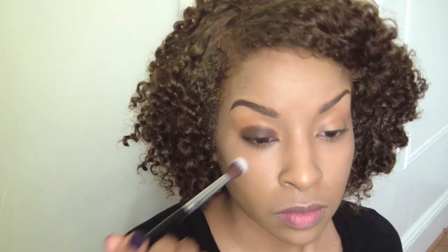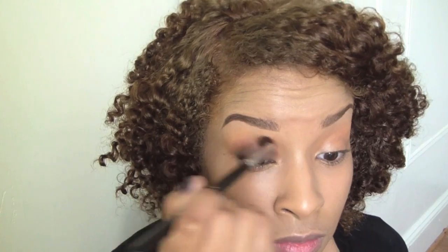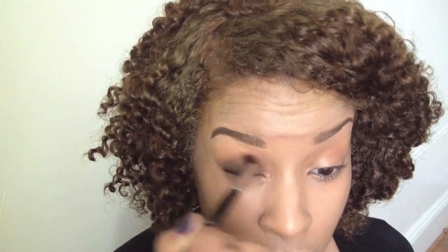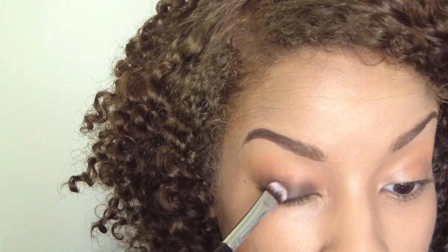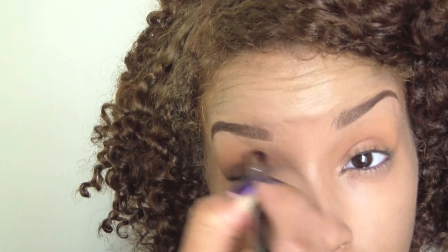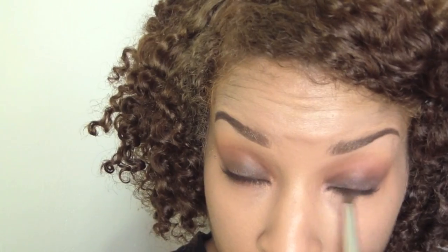Now you just want to blend out the edges using a nice fluffy brush — this one is by Sigma, link is below. I'm going to go back over that and pack on some more because I want this brown to be nice and rich, then blend it out with this blending brush. Now you want to take that shadow and pack it onto your lower lash line and blend out.